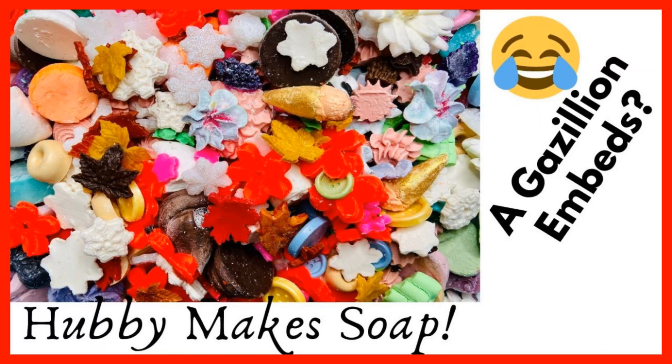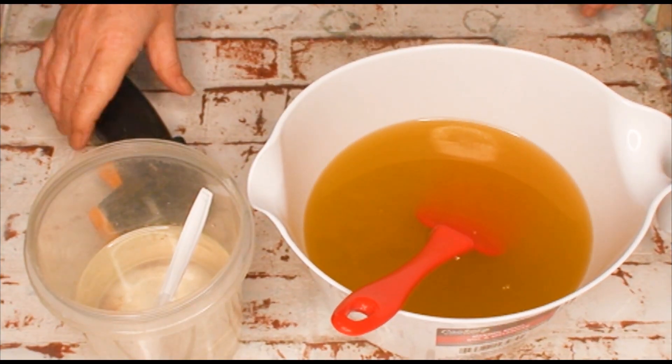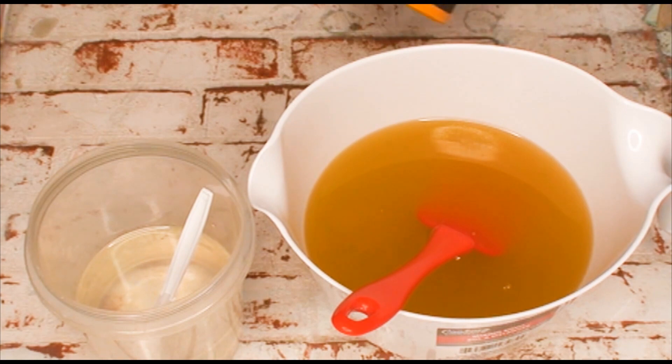And here we are as promised. I'm going to do my first debut soap. Debutant soap? Yes, the first one. Debut soap? Debut on debutant.